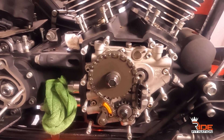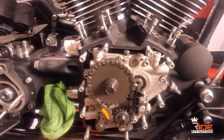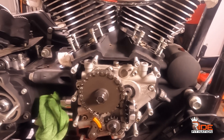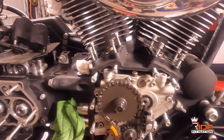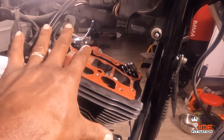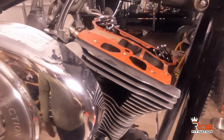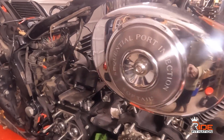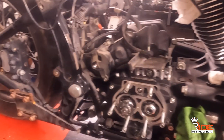The cams are definitely getting changed out, but not right now. I'm doing what I need to do to get this bike inspected and performing properly, then I'll worry about the cams and possibly the clutch system later. The rocker top covers are removed and they're going to be two-tone colors.